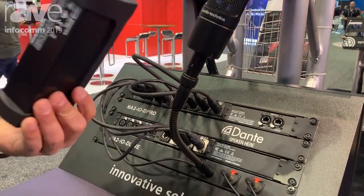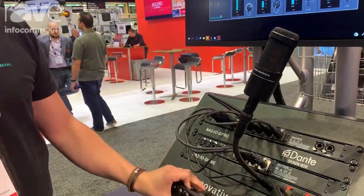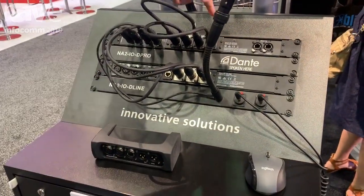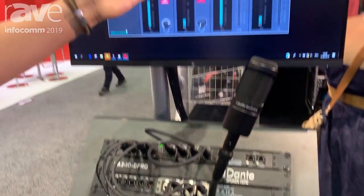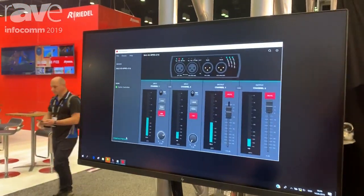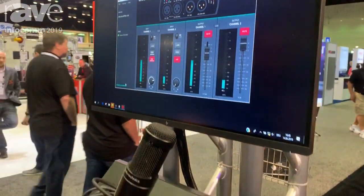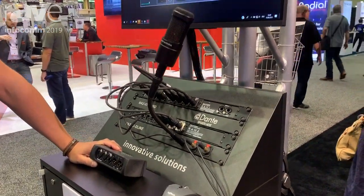It comes with a nice ruggedized rubber cover, but can also be mounted in a rack panel. Two of them fit in one rack panel, and there is a control software to control the audio parameters in it. There are also other control options available from different console manufacturers and system integrator brands.